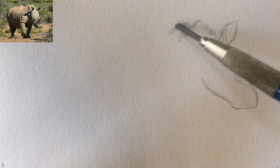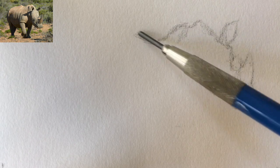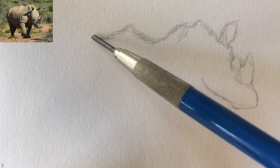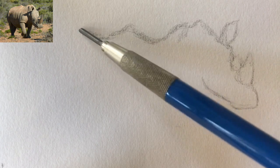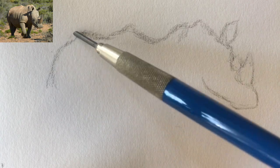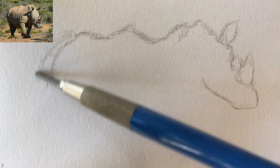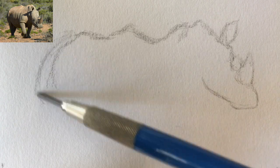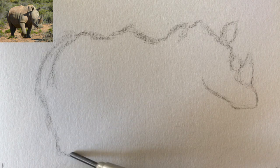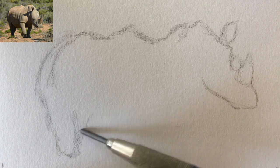I need to look at the back of the rhinoceros and see if I can get the curvature there accurate. There's a little bit of foreshortening going on here, and then we get down to the tailbone. There are these ridges and then this rump curve. Down to the legs — the back right leg is a little bit in front, so we've got some dark shadowing there.